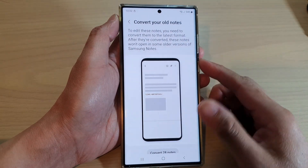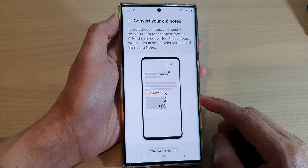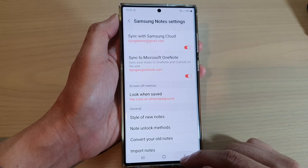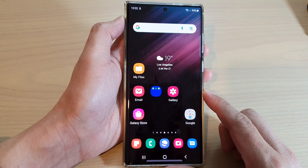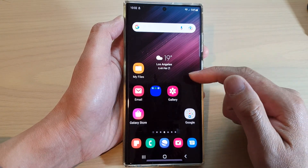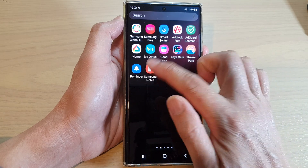How to lock your Samsung Notes with a password on the Samsung Galaxy S22 series. First, tap on the home button to return back to the home screen. From the home screen or in the app screen, tap on Samsung Notes.